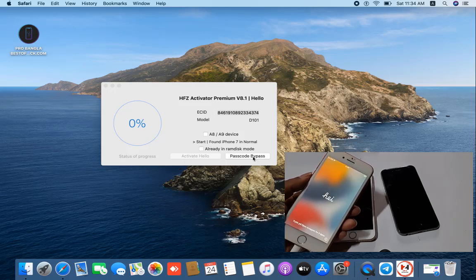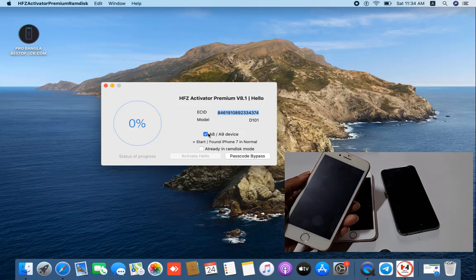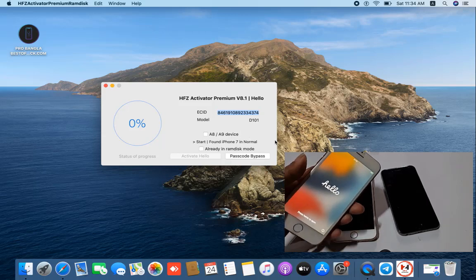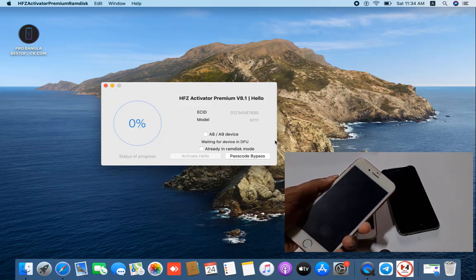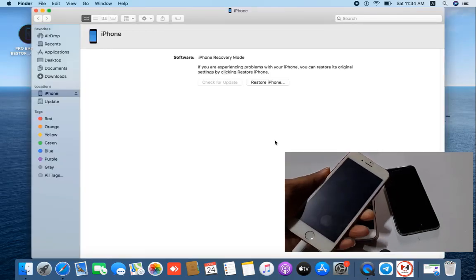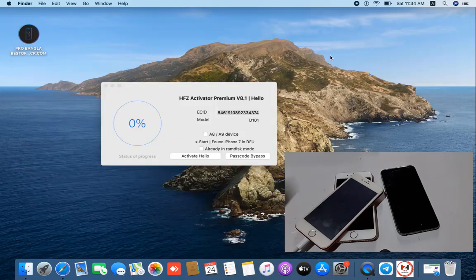For a passcode device, click here. For A10, A8, A9C, select here. If you need to bypass 6s, select here, then connect the device. I have iPhone 7 so I need to connect — press volume down and power button. When it switches off, release the power button. After 5 seconds, press volume down button and it will automatically go into DFU mode. After going into DFU mode, release the volume down button and close iTunes.